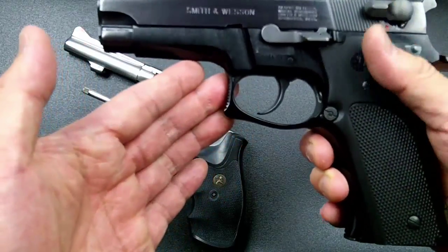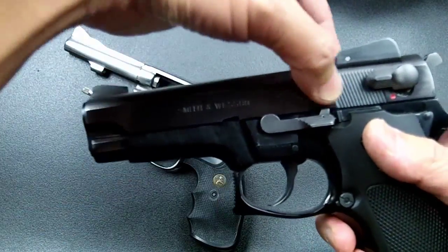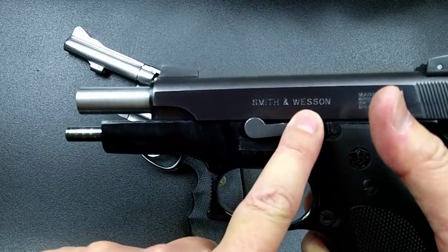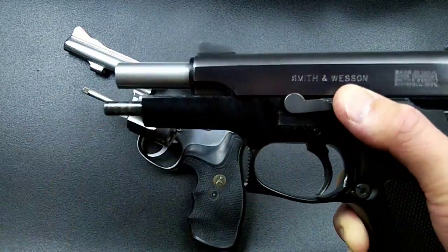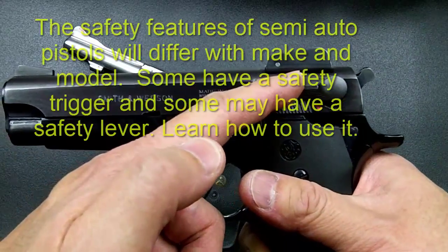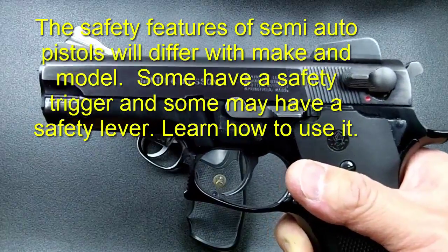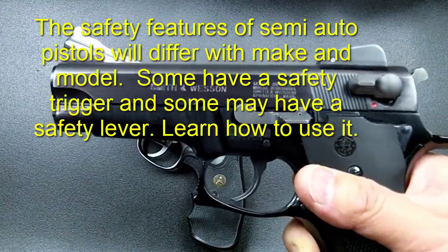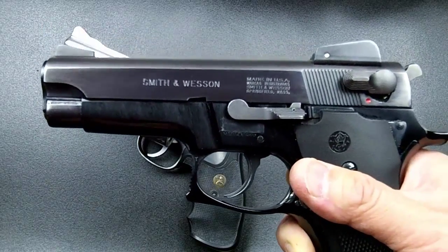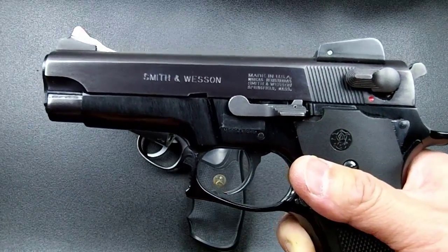The key difference with a semi-auto is the slide — the top section that moves back and forth. There is also a slide release lever that releases and returns the slide to battery. This particular pistol is a Smith & Wesson 459, which has both a safety lever and a decocker. Many modern semi-autos are striker-fire pistols with no hammer, using a spring-loaded firing pin, but this one is a hammer-fired pistol.